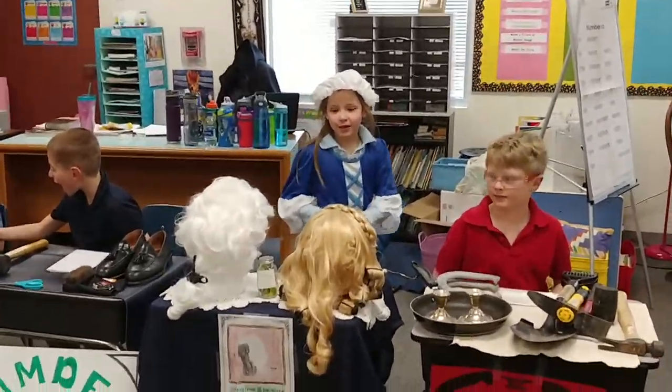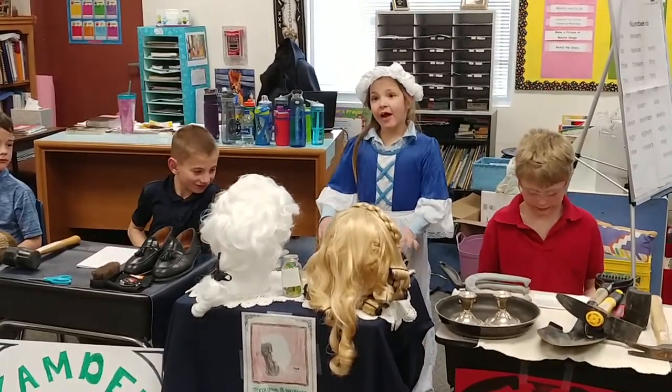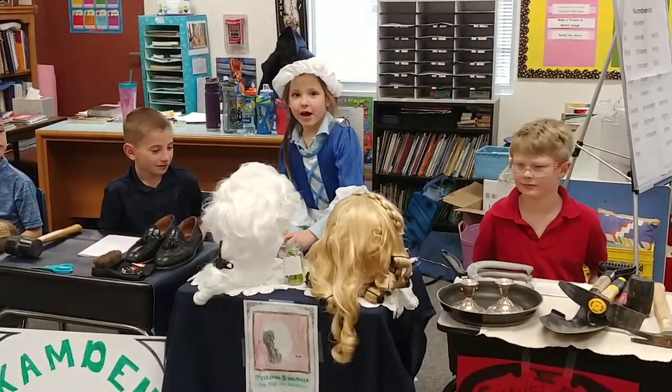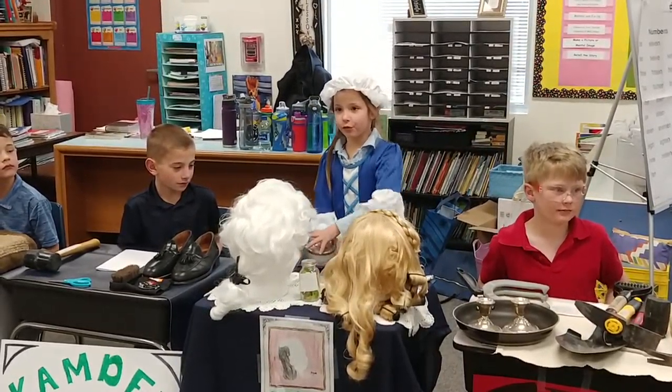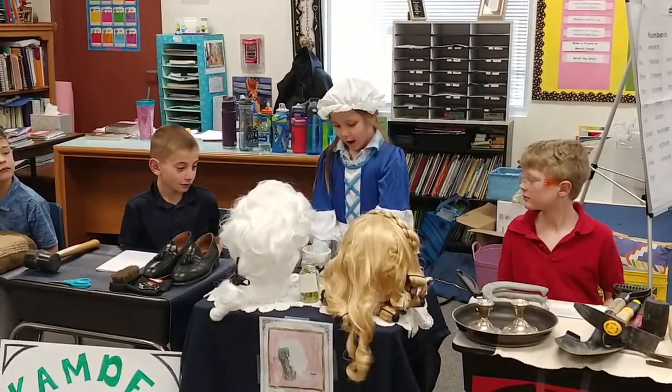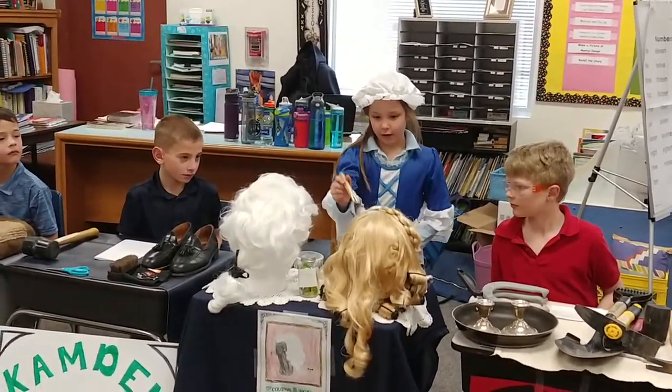I am the colonial wig maker. I make wigs. How I make them is I take some hair off some animals and we put powder in their hair, like that.